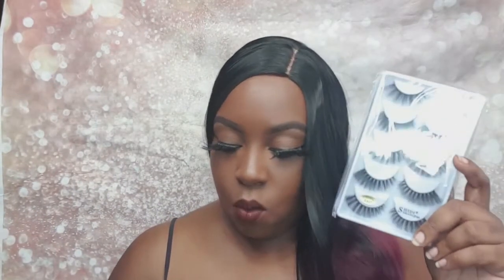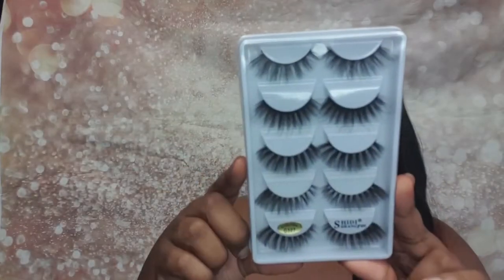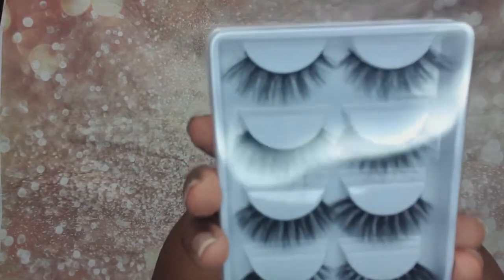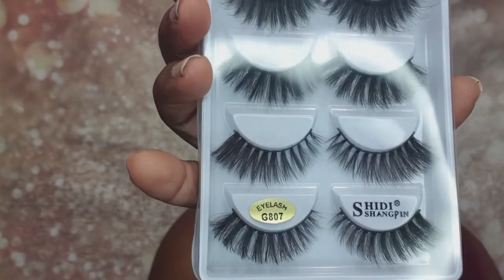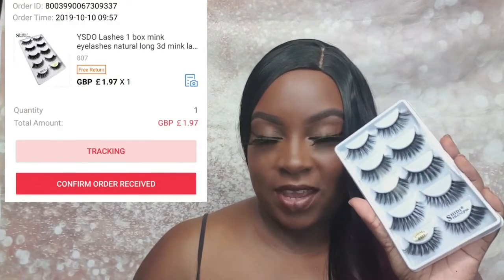Next up we have this YSDO — style G807 — and that is basically what they look like. I'm inserting the picture here: £1.97 for five pairs of lashes. You can't go wrong — with AliExpress it's always a yes for me. I'm really pleased with this packet as well. It has that nice thick band that works for me because of my lashes, and yeah, this works for me.